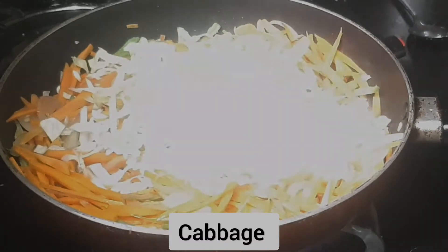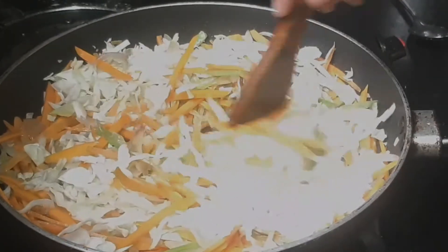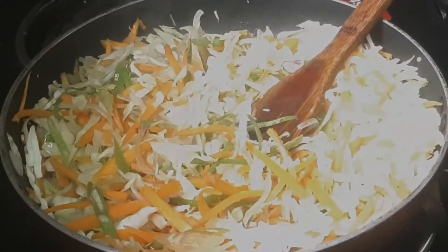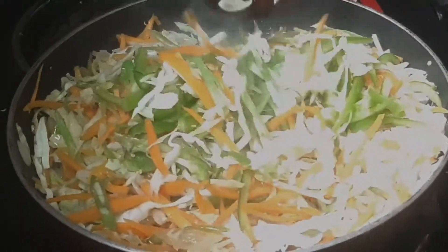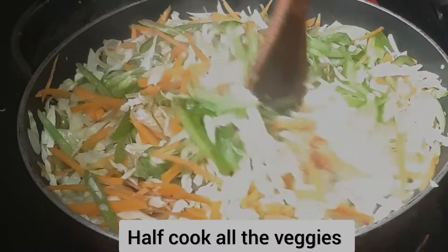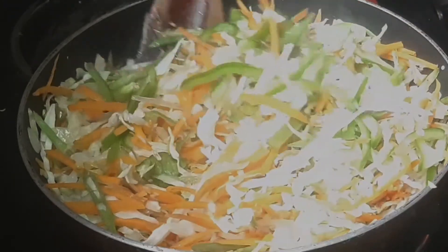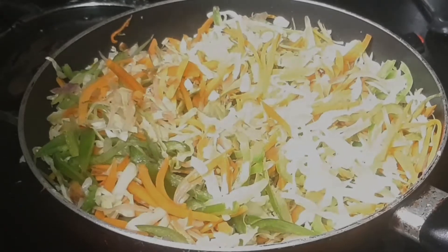I have cabbage. I will add some cabbage. Let's mix the capsicum in the pan. Mix it half-cooked.